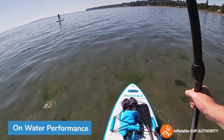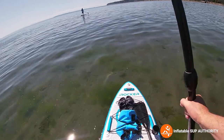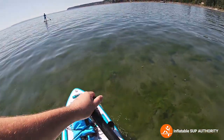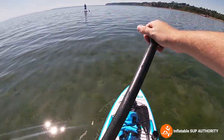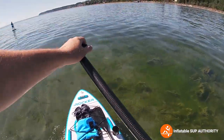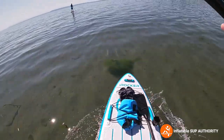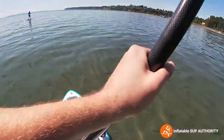Now I've just climbed on top of the iRocker 11 All Around board, and as I'm paddling it's pretty steady. It also tracks very nicely — each paddle stroke is nice and smooth. You can see the nice vegetation and clear water with little flatfish swimming around. In wavy water, this actually feels like a pretty stable board — here's the stability test. Pretty good.